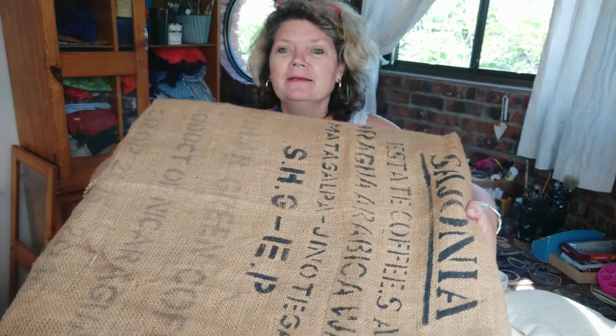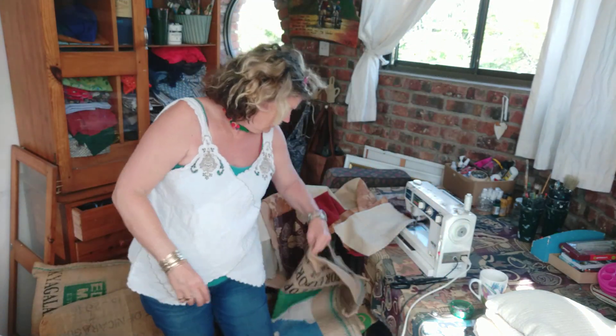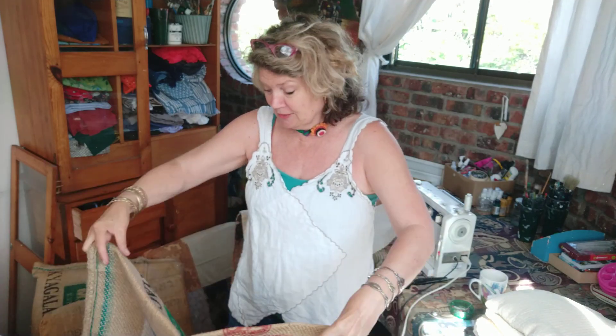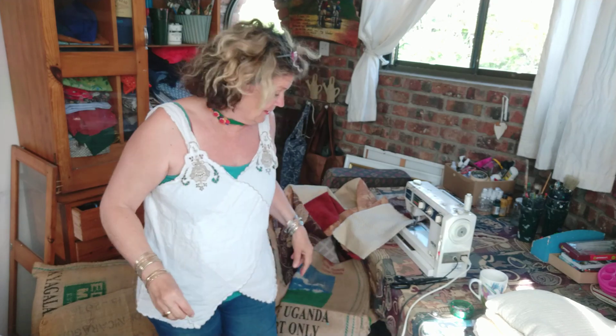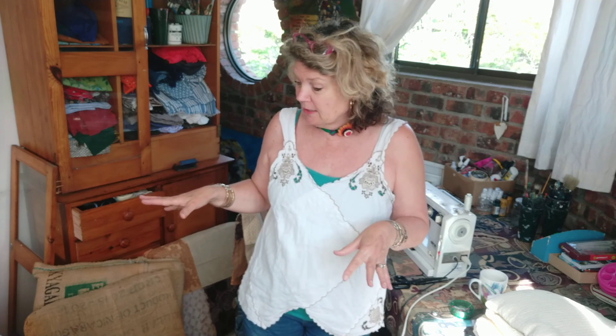...need some new upholstering material. Look at this - these ones I used coffee bags that I bought 10 Rand each to cover them, but that was about 10 years ago, so the sun got hold of them and they are in desperate need of some TLC. So yesterday I got the idea to use some of the beautiful materials.